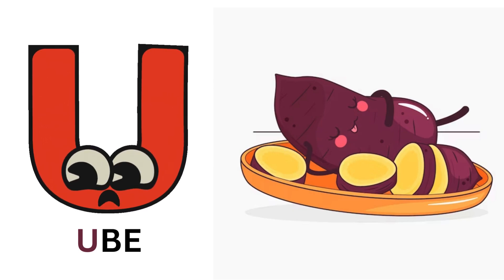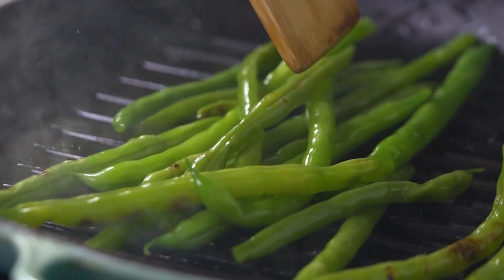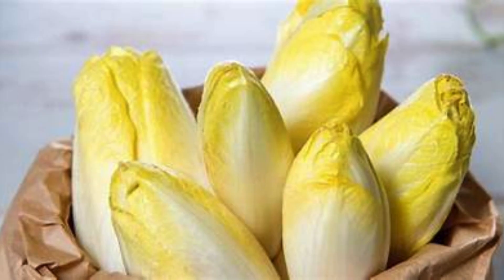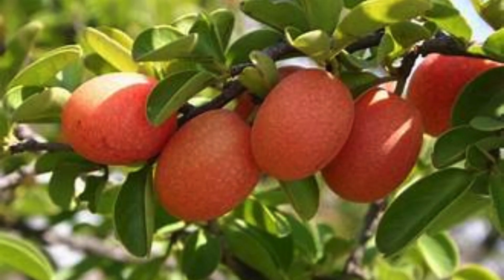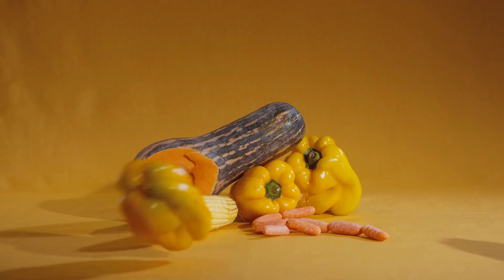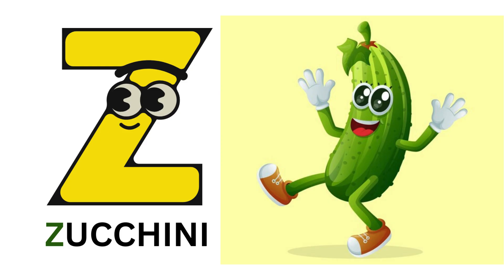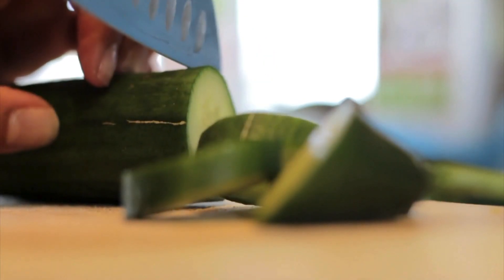V for vainita. W for watercress. X for ximenia. Y for yellow bell pepper. Z for zucchini.